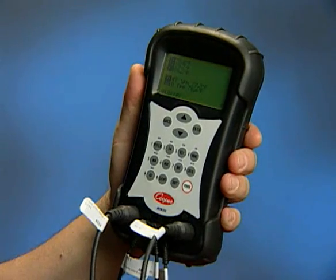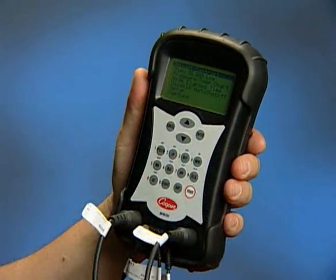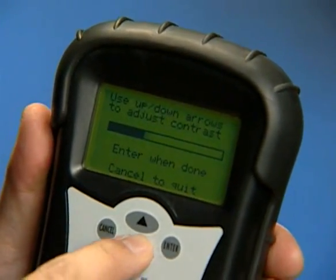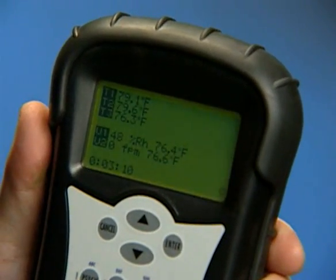The MFM300 has many features that can be accessed by selecting the menu button. Highlight the Adjust Contrast option in the menu and enter. Adjust screen contrast to desired levels using the up-down arrows and enter when done.